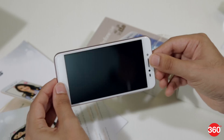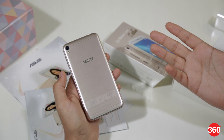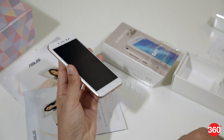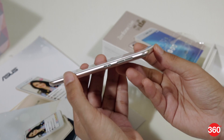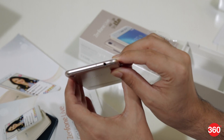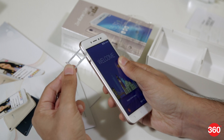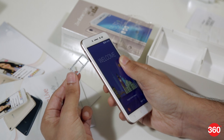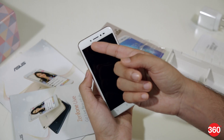The Zenfone Live is available in black and gold in India, and this is the gold one we have here. It's a fairly standard budget phone — the body is all plastic, with a five-inch screen on the front. You've got the power and volume buttons on the right, the 3.5mm audio socket on top, a dual SIM tray on the left which is a hybrid SIM tray that can take either two SIMs or one SIM and one micro SD card, and on the bottom an old-style micro USB port and a single speaker grille. The five-megapixel front camera and LED flash are right above the screen.